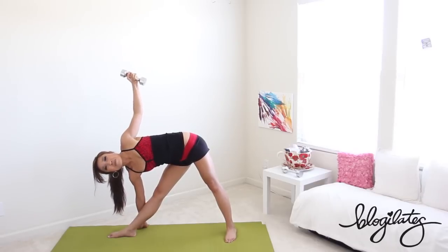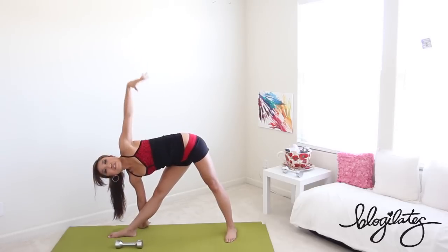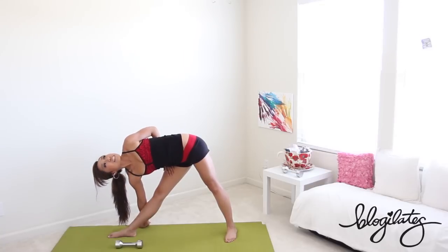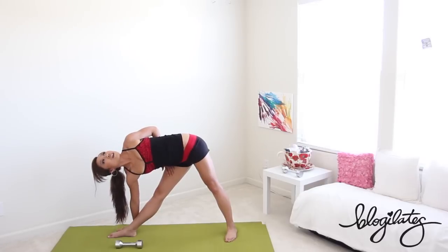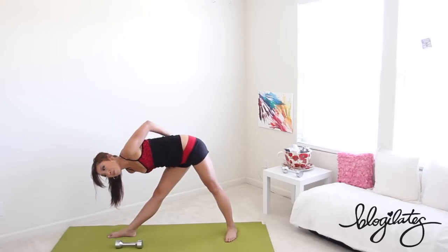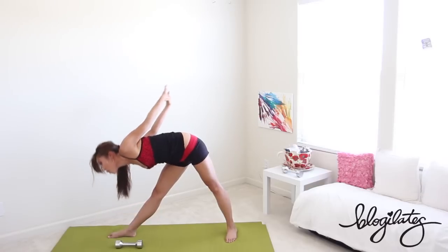Keep going — give me ten more: ten, nine, eight, seven, six, five, four, three, two, one. Hold it right there. Drop that weight down to the floor, lift up that arm and take it onto your upper thigh. Press that elbow back — open up that chest. Inhale through your nose, exhale through your mouth. Bring that other hand right on top, reaching both arms behind you — interlock, lift, stretch out that upper back and that leg. Come all the way up.